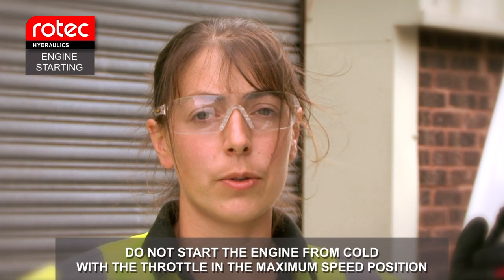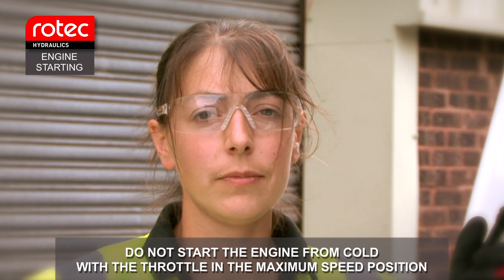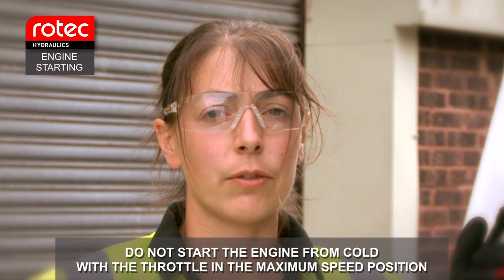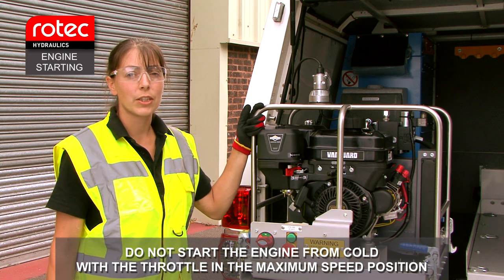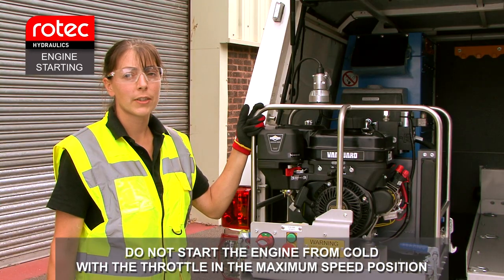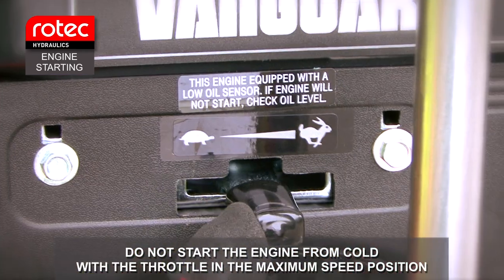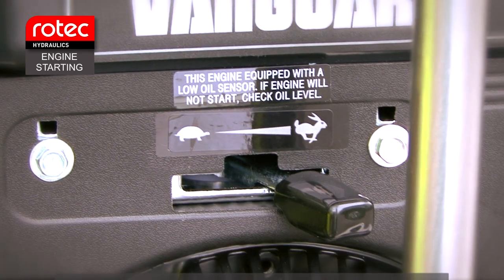Engine starting. Do not start the engine from cold with the throttle on its maximum speed position. During cold start, the engine must be started at the rear of the vehicle. To start the engine, push and hold down the green engine start button until the engine fires and runs. After two to five seconds, move the choke to the off position. Allow the engine to warm up for a short time before increasing the throttle from minimum to maximum.